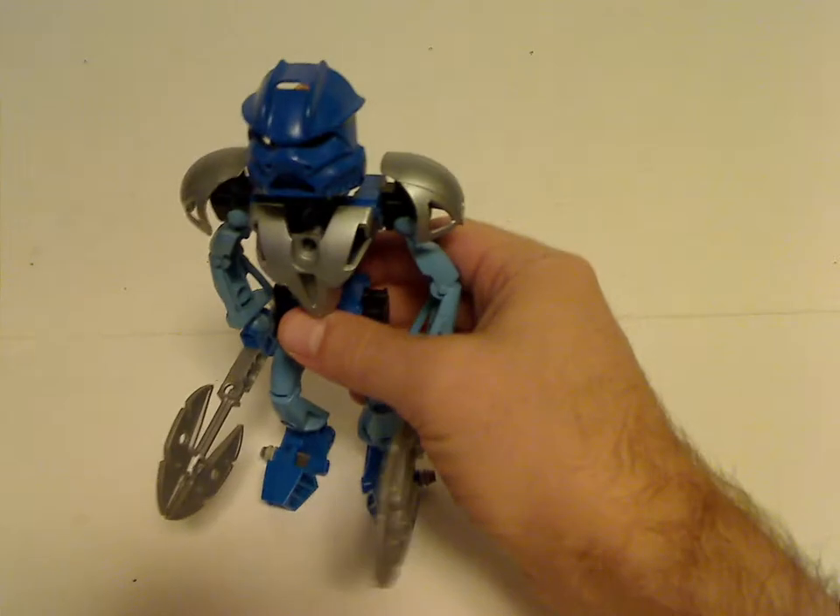Tahu was also one of the parts in the movie Mask of Light, and then on to Gali Nuva.